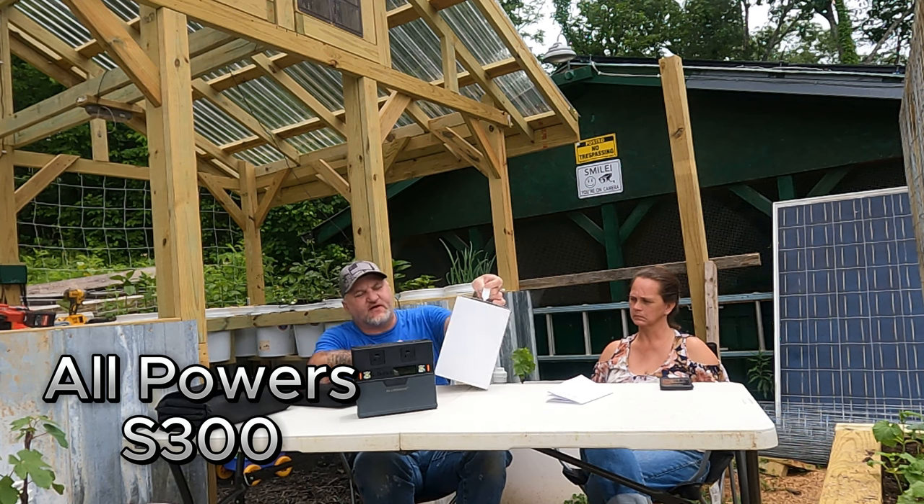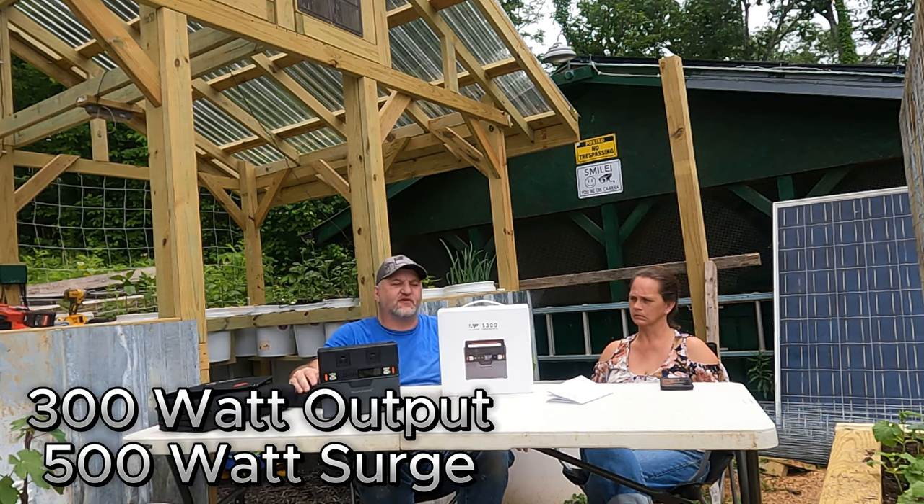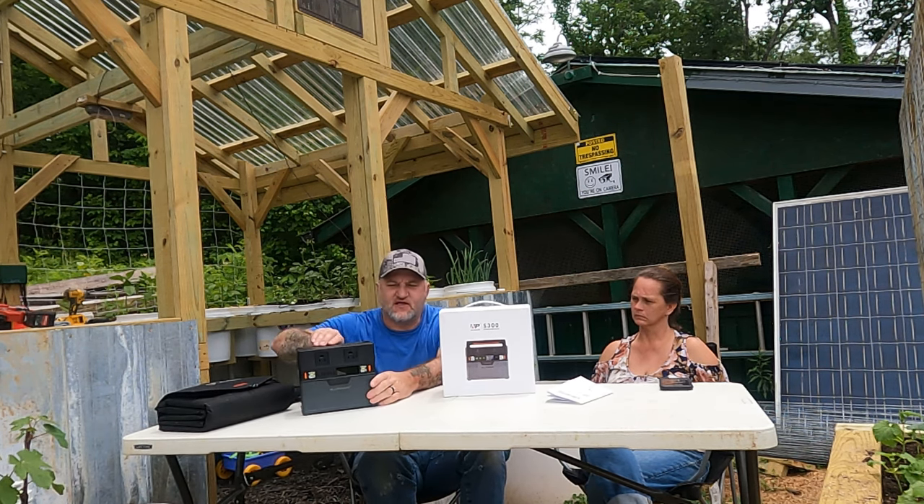It's called the S300. It's a small one — 300 watts. It'll surge up to 500 watts. This thing will power quite a bit of stuff. There's lots of stuff that'll run under 300 watts.